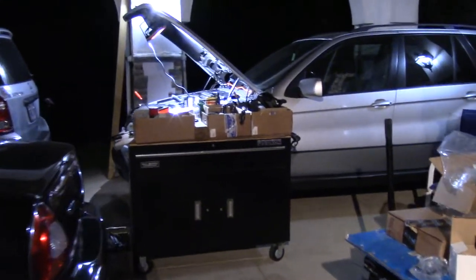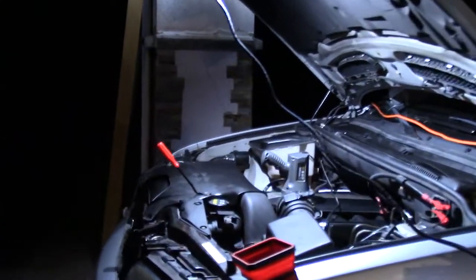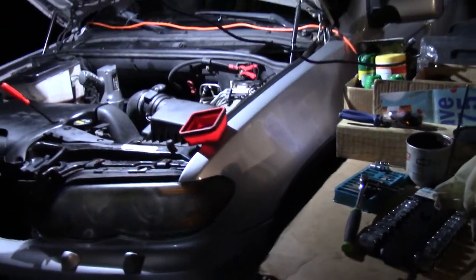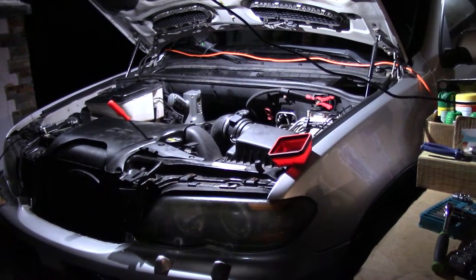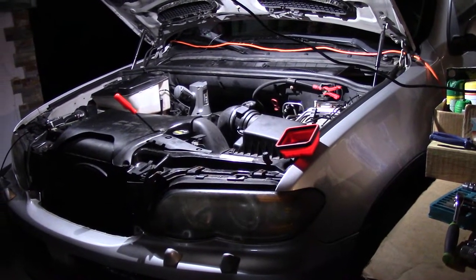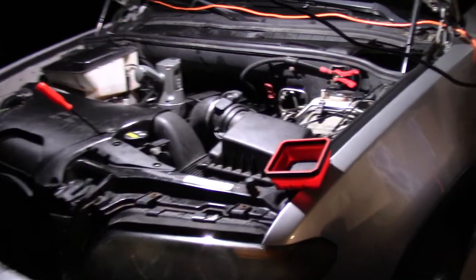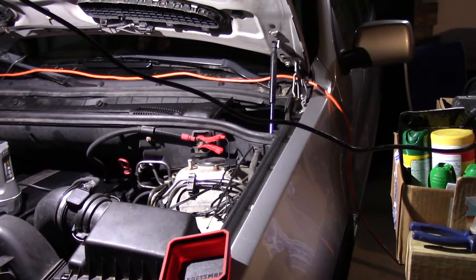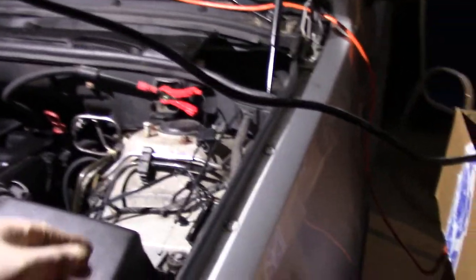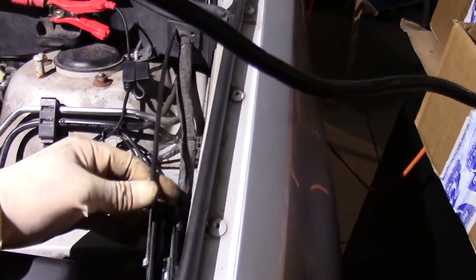This is a quick follow-up tutorial on a previous video I uploaded regarding removing the hood release cable on an E53 series BMW. On this particular model, a 2006 X5, the hood release cable comes in three parts. The primary runs from the cabin to the junction, which connects to a secondary cable.